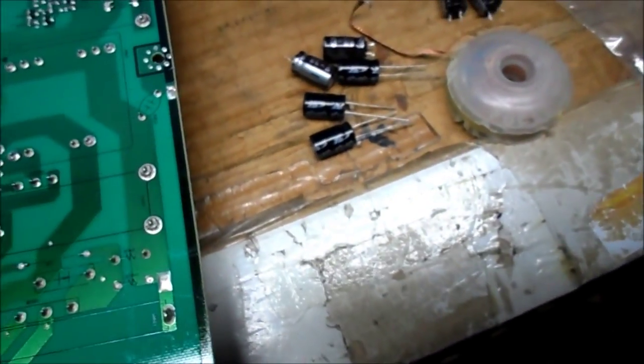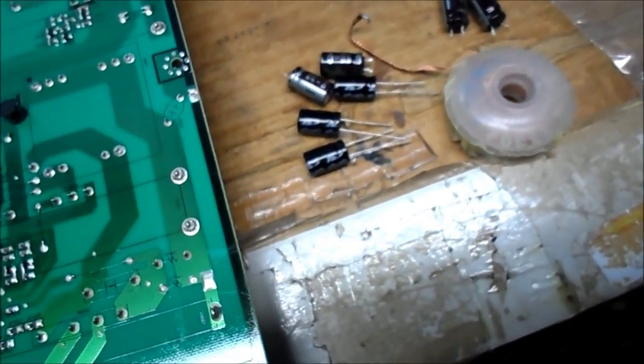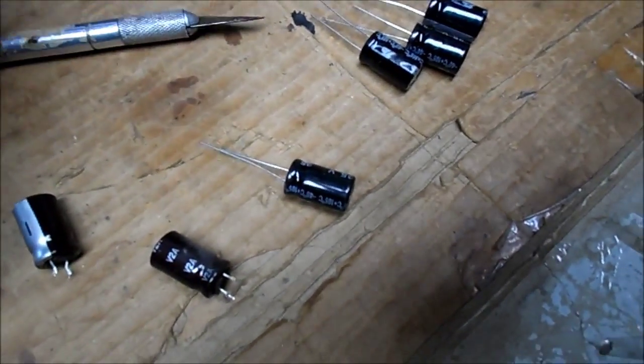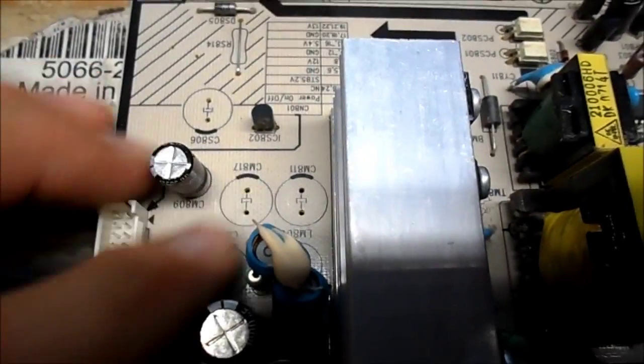There isn't a 1000µF 25V issue, but I just assumed I'd change it — I should just leave it alone. I'll take my razor knife and scrape all the leads on these replacements.